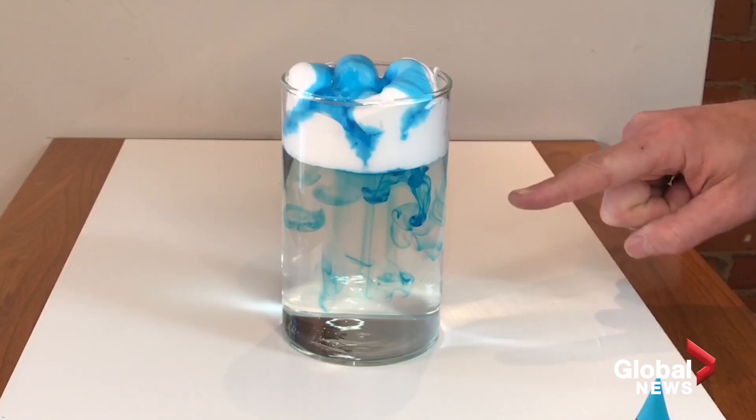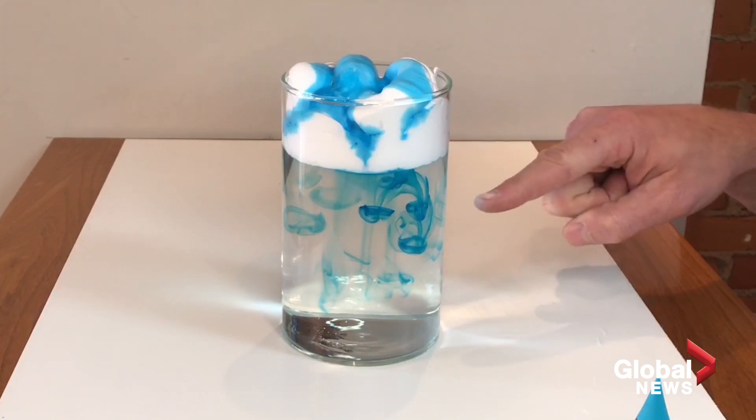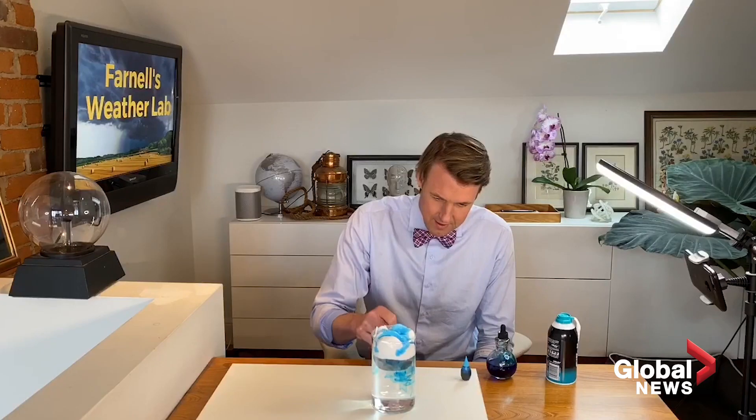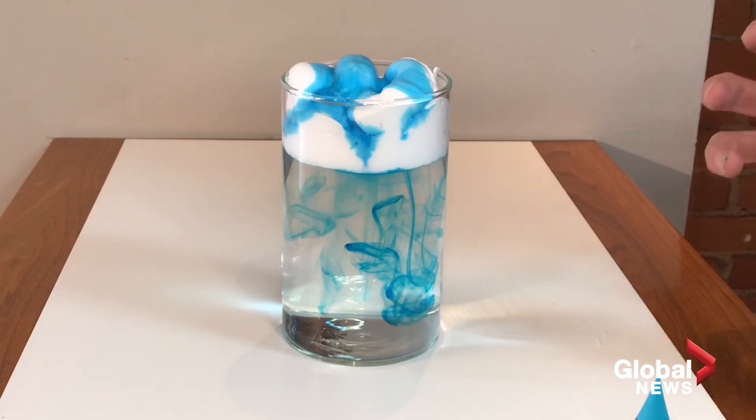We're starting to get some pretty neat raindrops coming down from this shaving cream cloud — and look at that, they're making some O's going right down to the bottom. You can see a downdraft, which is a whole other weather phenomenon: when you have cold rain, it creates wind that comes down from the cloud. But this is a fun experiment you can do with the entire family — and hey, we just made it rain!